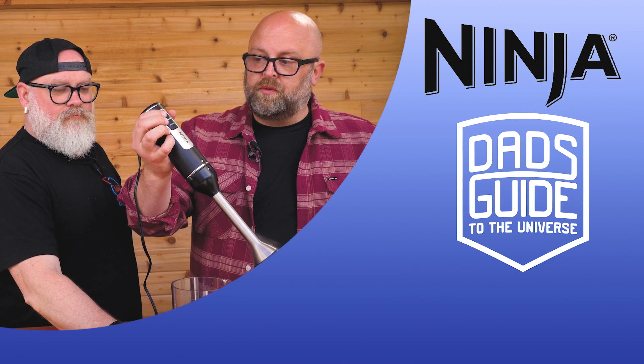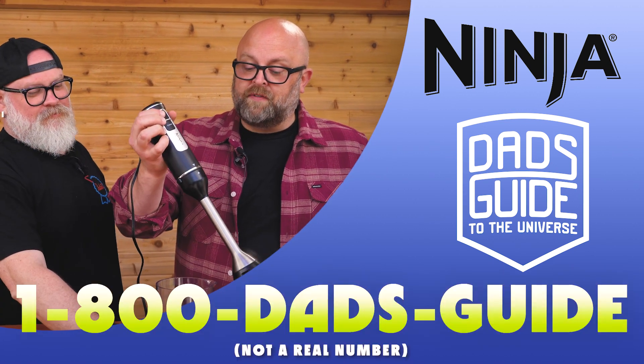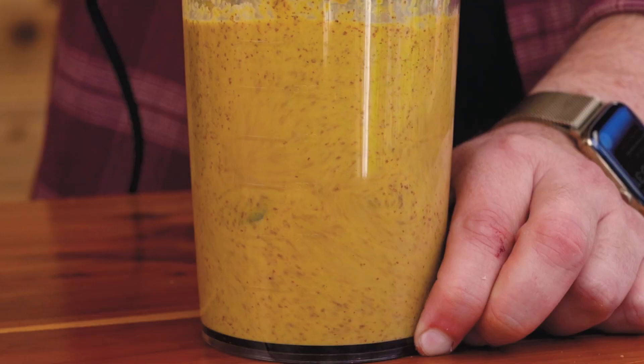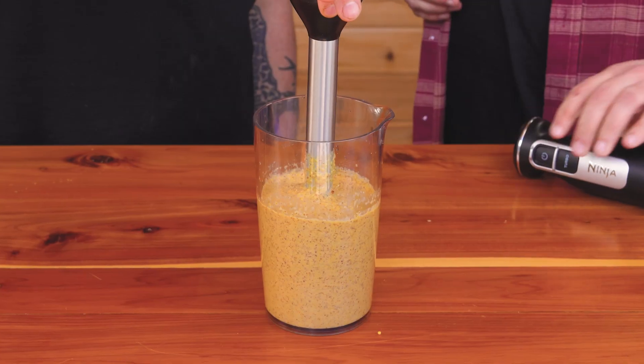This immersion blender with the turbo attachment is going to get this thing emulsified quickly. The less you blend, the more of a whole grain mustard you're going to have. The more you blend, the smoother it's going to be.